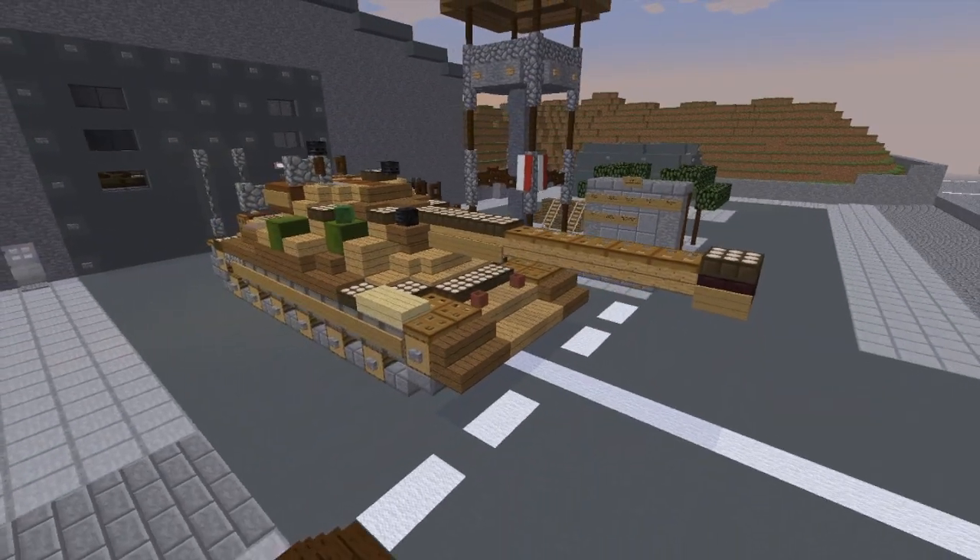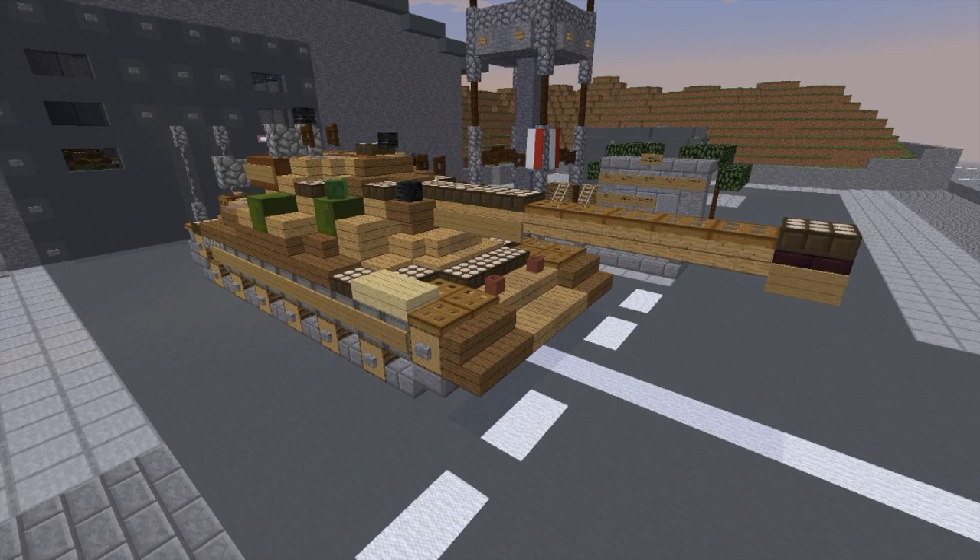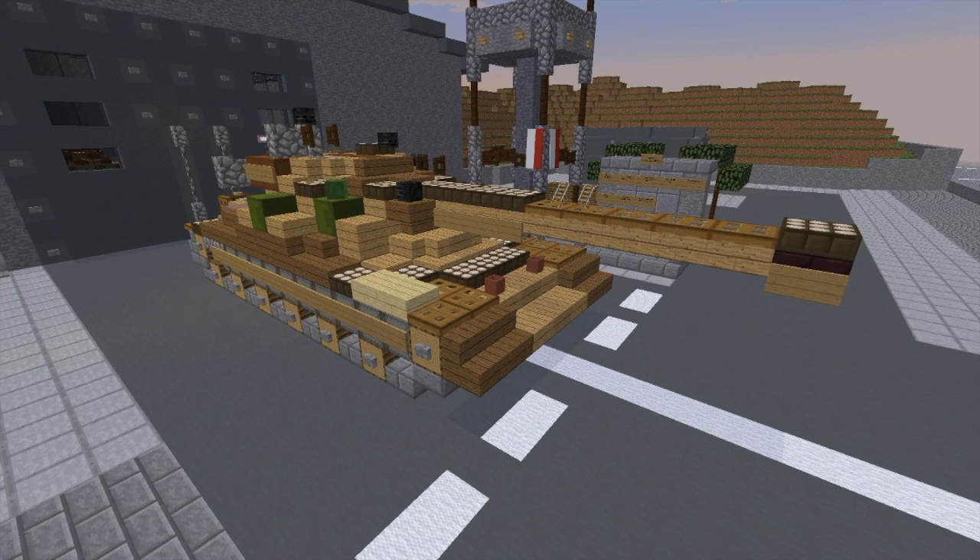I think this turns out nice. This is going to be our first Polish tank, and I think this is going to be a good way of kicking it off. I hope you all enjoyed the tutorial, and without any further holdup, let's get right into the tutorial.